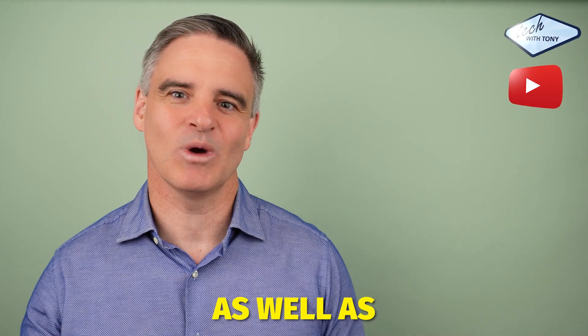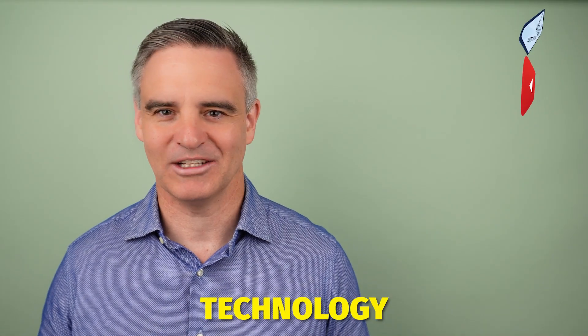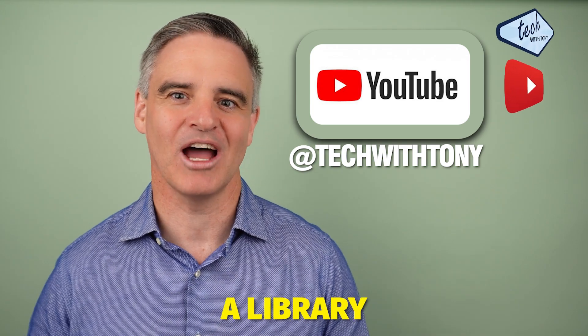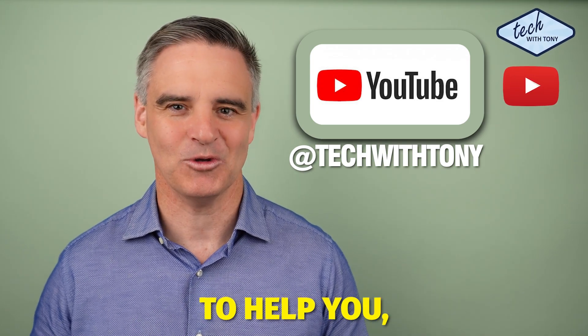For more Sonos tips, as well as other easy to understand home technology tips, go to my YouTube channel Tech with Tony, where I'm building a library with playlists to help you.